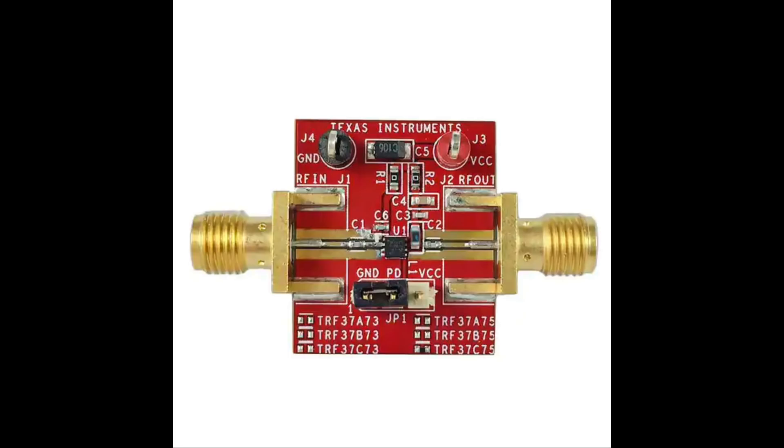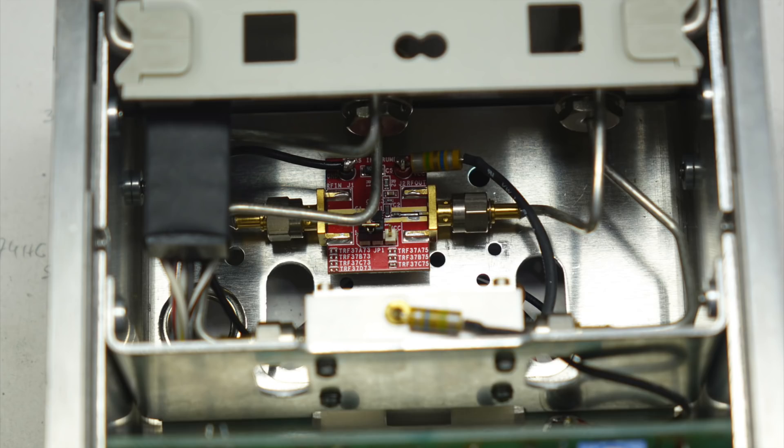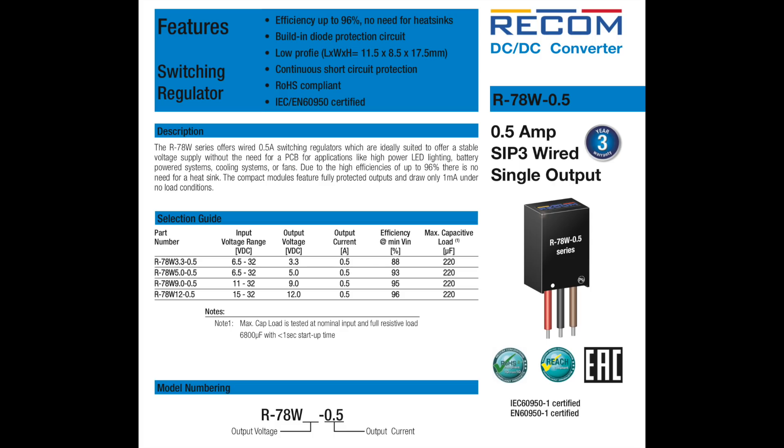I reasoned that if I used it only up to 1.3 GHz, I might be able to get instrument-grade performance out of it. And it did fit right in — it's the little red board at the bottom. It's powered by 5V only, a miracle of modern RF electronics, instead of the 20V of the original. So I added a miniature DC-to-DC converter, another miracle of modern electronics.